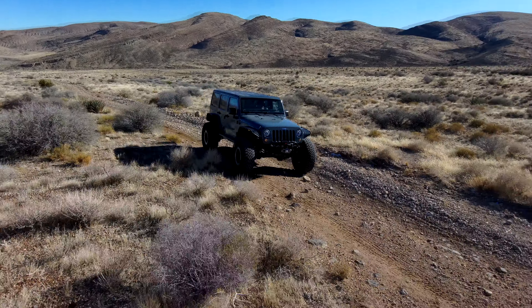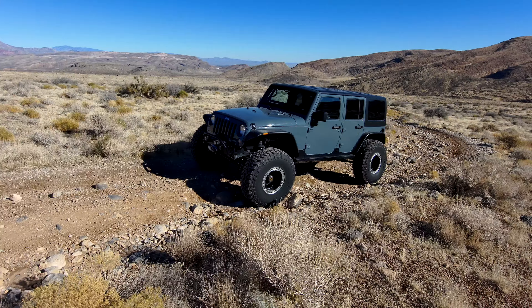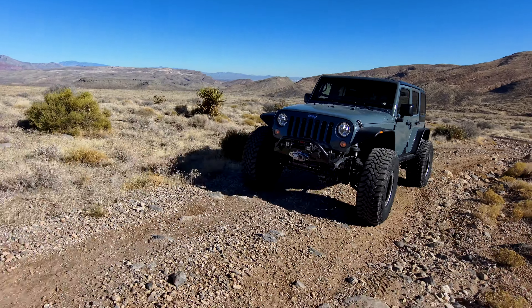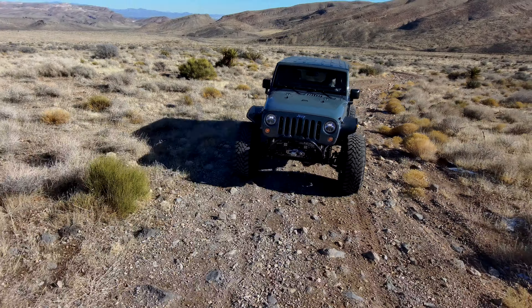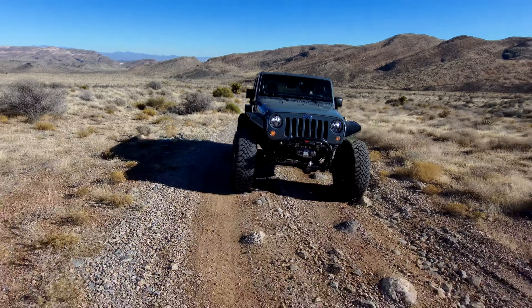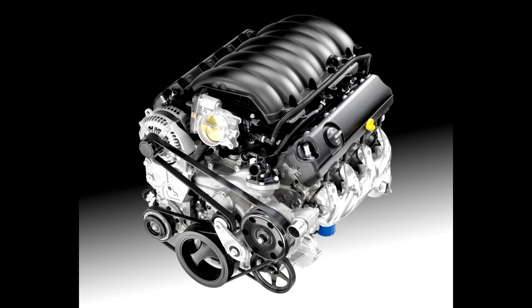They run continuous variable valve timing, dual-stage oil pumps, and active fuel management — which is a four-to-eight-cylinder mode for fuel economy. They run low friction technology like alternators, bearings, even the transmission. Personally I have an L83 in my JL and I love it. I think the 5.3 LT is the optimal engine for the JK. Whether it's an L82, L83, or L84, it doesn't matter — they have plenty of power, they get good fuel economy, they're just awesome engines.